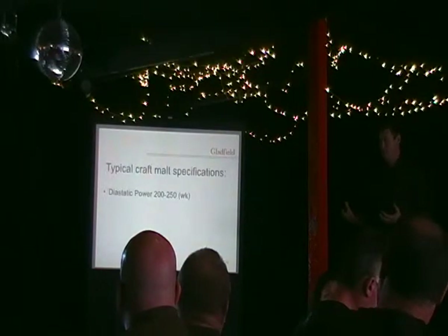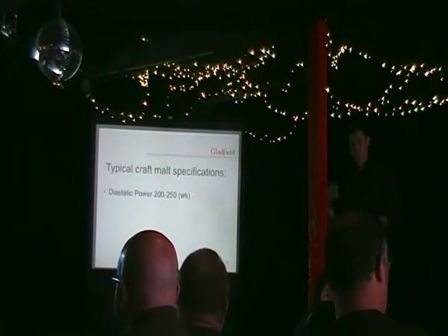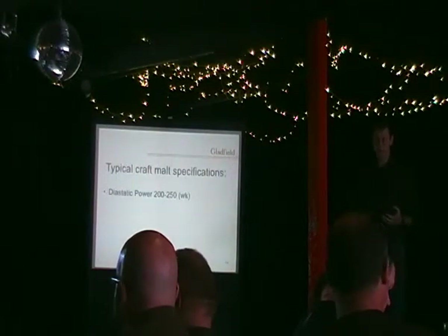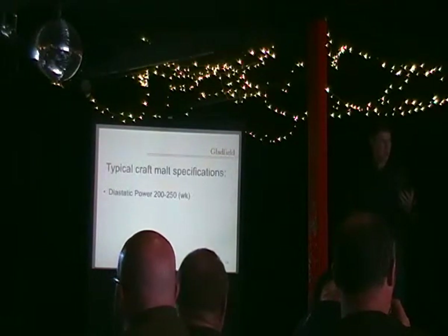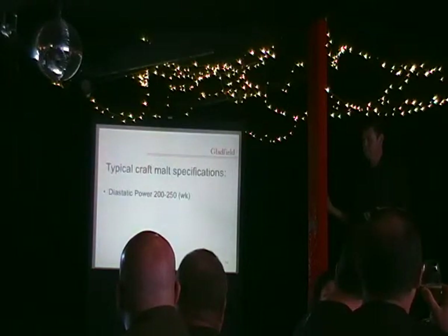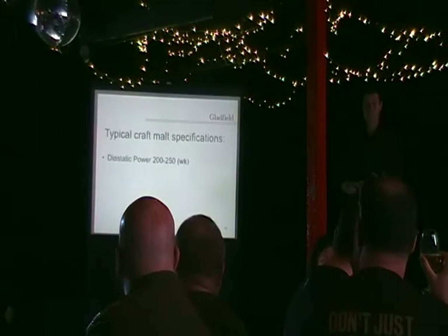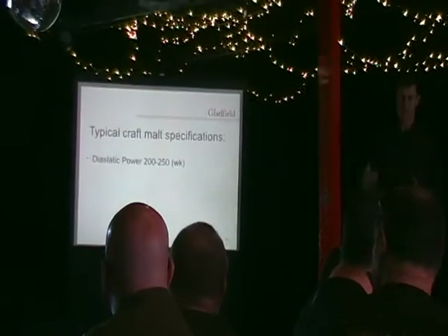The mainstream malt needs high diastatic power because they're also adding a lot of un-malted adjuncts such as rice. But as a craft brewer doing all-malt brewing, you don't need to have a really high diastatic malt. So don't get put off when you look at a malt spec and see it's not up around 350 like mainstream malt — you don't need it up there.